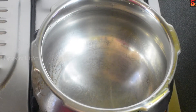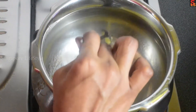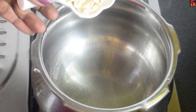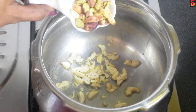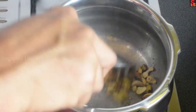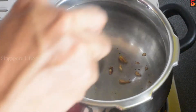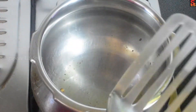1 spoon of oil, 1 cup of sugar, 1 cup of water. Add it completely. Put the beetroot in the cooker.